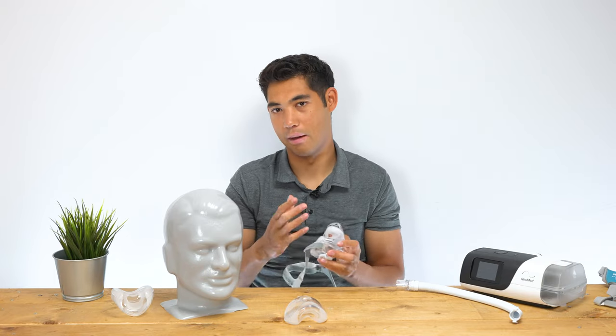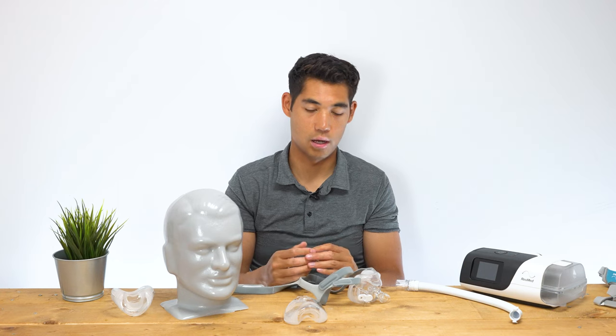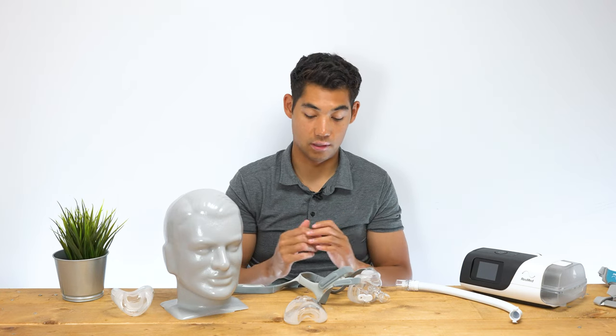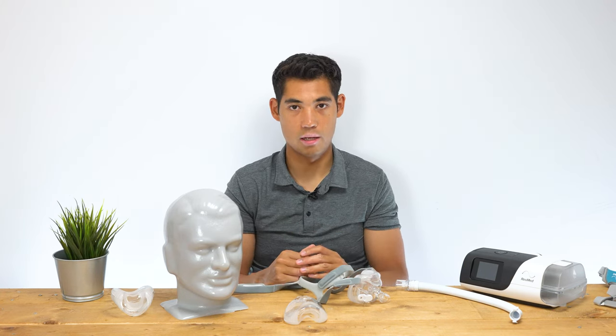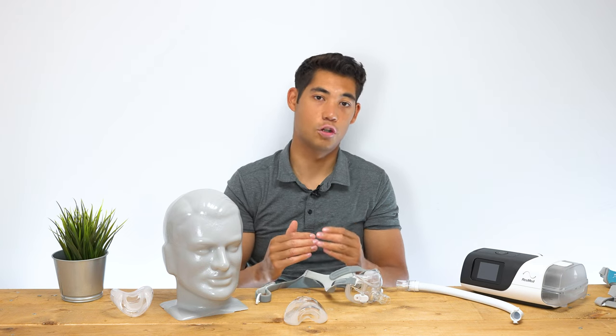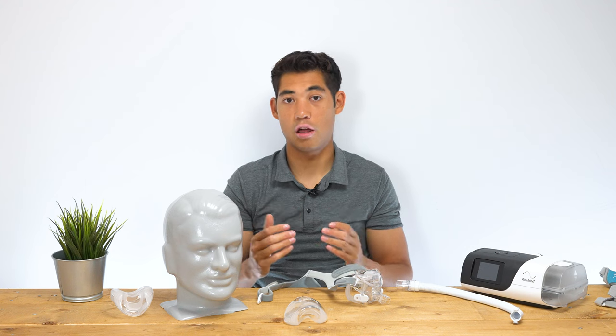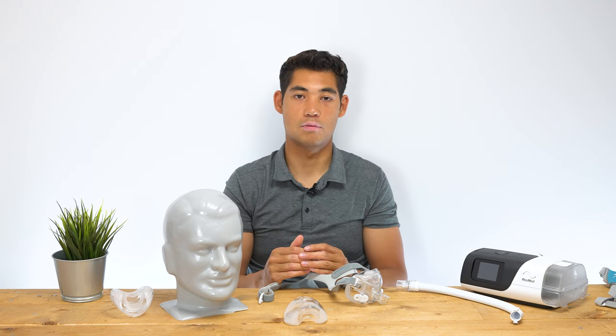For me, I find this is a great mask — it seals really well, the quality of the materials is awesome, and I do like the fact that it's not covering my nose while still being a full face mask. That concludes our look at the Amara View. I hope this gave you enough information to see if this mask is right for you. If you want to check out our other masks, visit our website at cpapstore.ca.